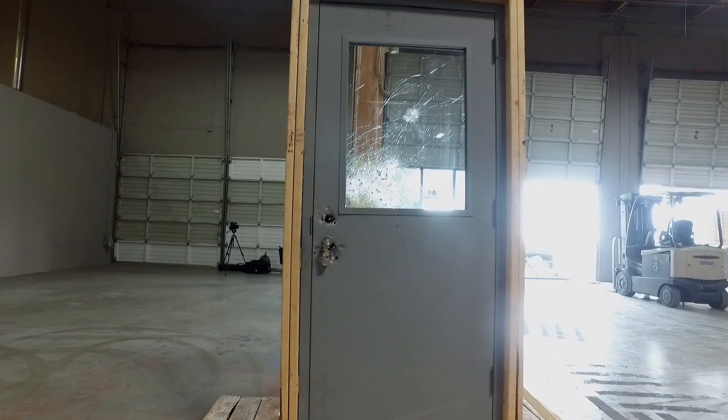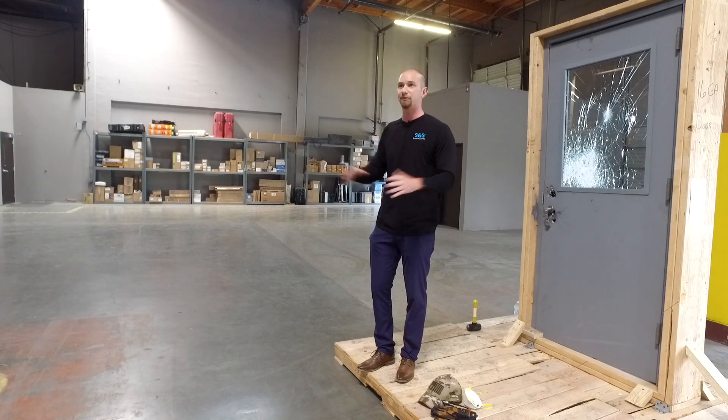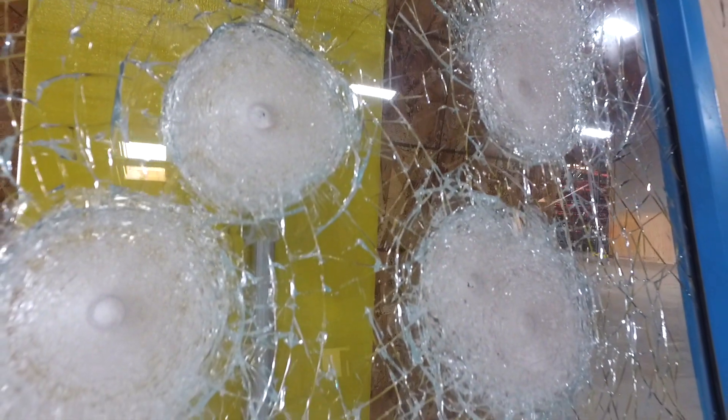The attack-resistant opening by Assa Abloy is really two things. It's either a complete assembly where we've got the full frame, door hardware, the glass light kit, and the glass. We have partnered with School Guard Glass to complete this assembly, and it is meant to delay an attacker for school environments or other environments — anywhere where you might have a lone attacker.